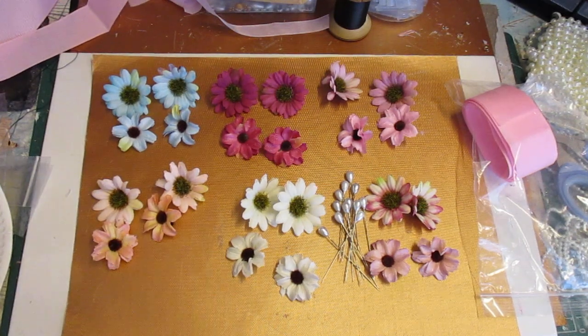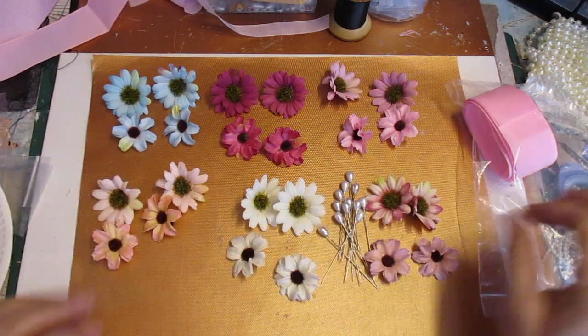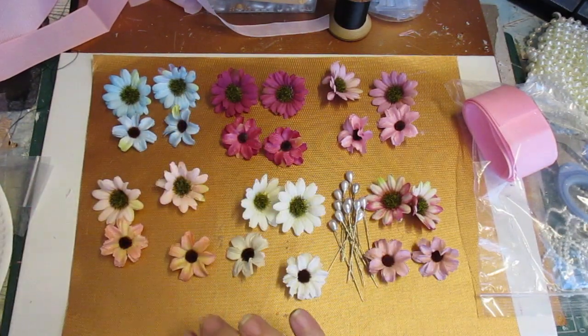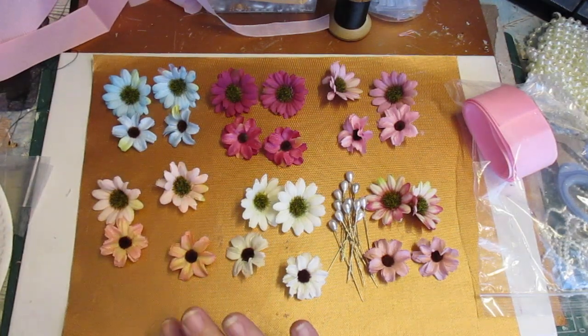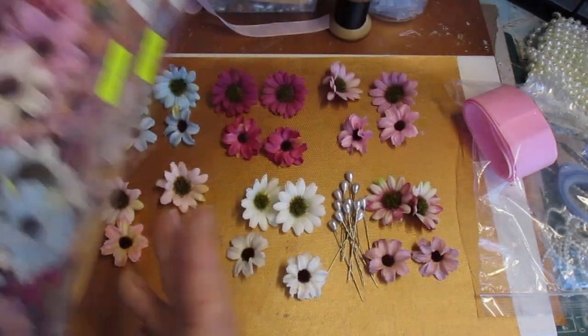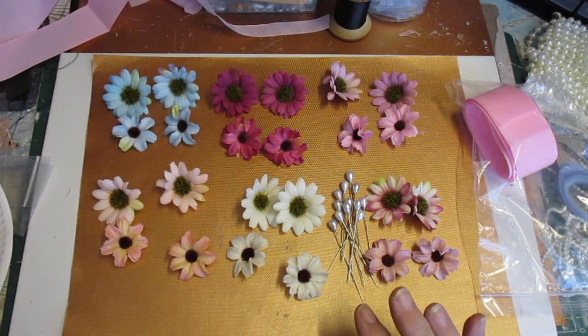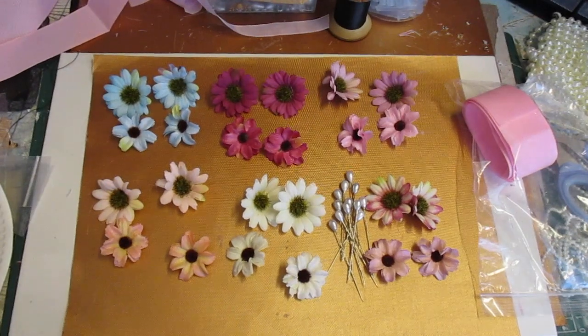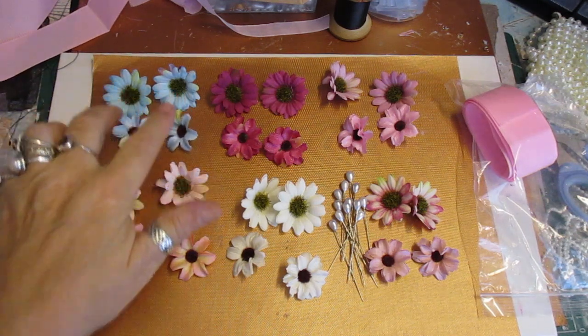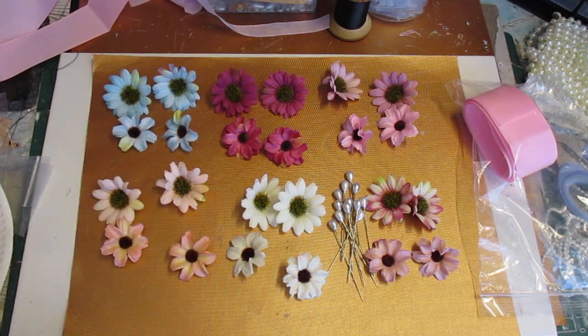Hi everybody! I've got another giveaway here, and this is for everybody. I have plenty of these flowers that I haven't used in months, so I thought I'd do another little giveaway. I've taken two large and two small of each color that I have in those boxes.